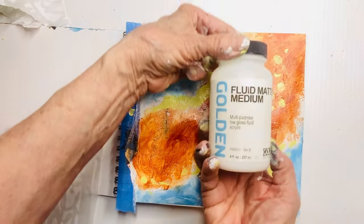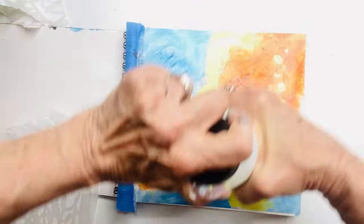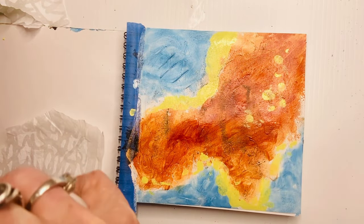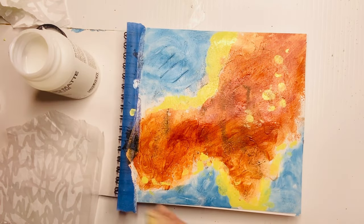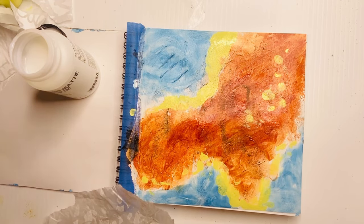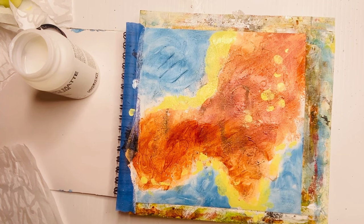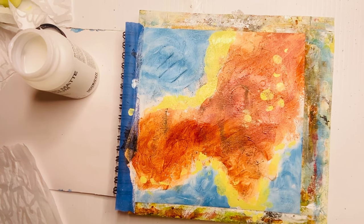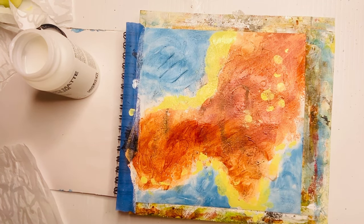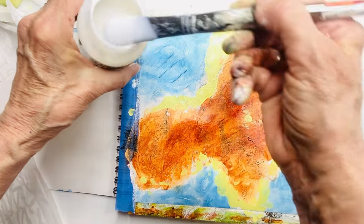Now I'm going to bring out my matte medium — we use this as a glue. It's great, it's transparent, you can paint it on and it will dry clear. What also happens magically is that tissue paper is very frail, so when we place that down and paint the matte medium over top, it's gluing it down but also wetting that tissue paper and allowing it to become very, very transparent.